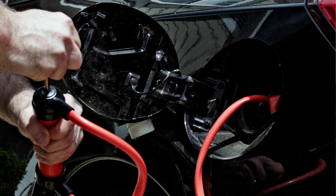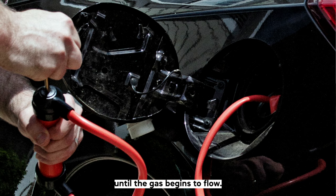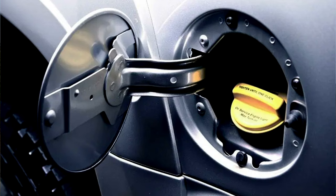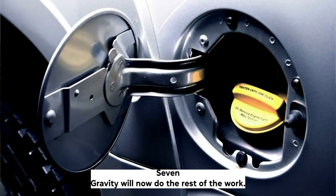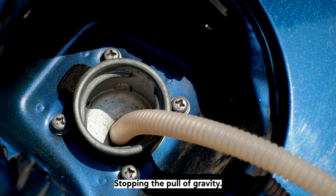Step 5: Once your siphon hose is inserted, attach the free end to a thicker hose. Attach the thicker hose to the siphon pump and start to pump until the gas begins to flow. Step 6: Remove the pump, block the end of the hose with your hand, and then place it into the gas can. Step 7: Gravity will now do the rest of the work. The gas will continue to flow out of the tank into the gas can until either the tank is empty, or you lift the end of the hose higher than the gas tank, stopping the pull of gravity.